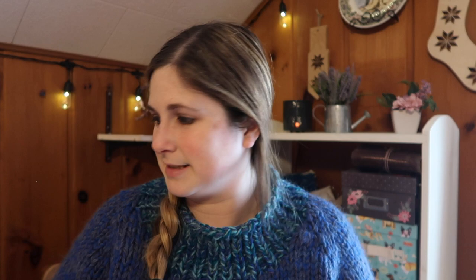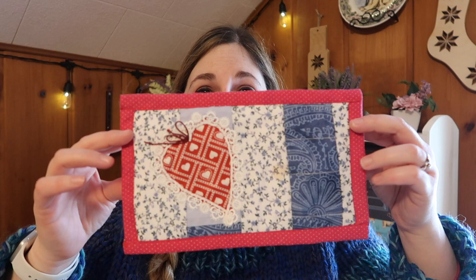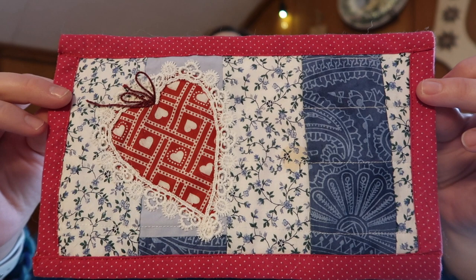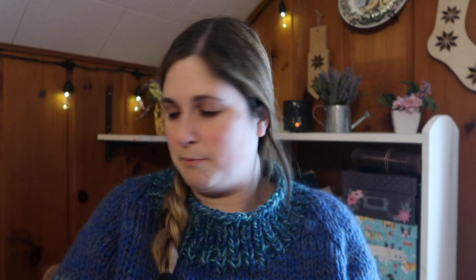I have an acquisition from last time that I forgot to show. This is actually from my mom — she brought it when we met up with her in early February. It's a Valentine's-themed little mug rug, which is so sweet. There's a little lace around the heart. I love mug rugs, and she also gave me some coasters that I use too.